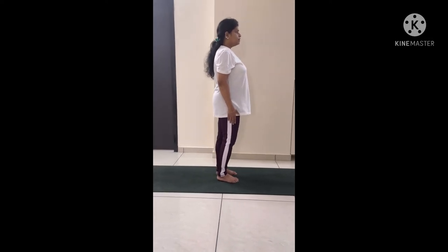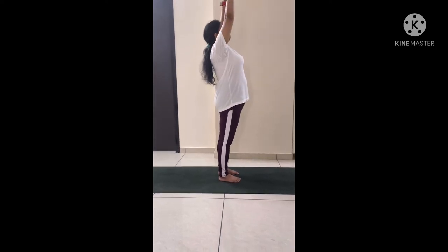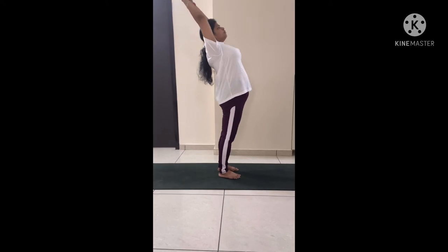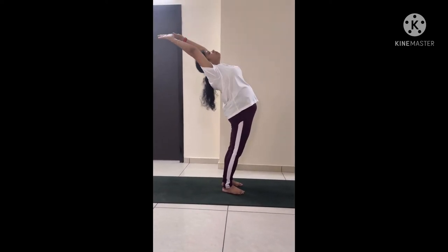When you are ready, take a deep inhale and try to lift your arms up, then slowly bend your back.